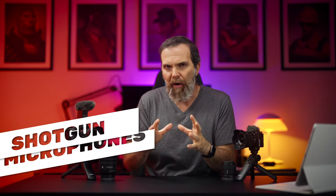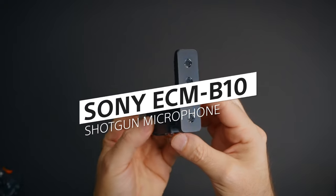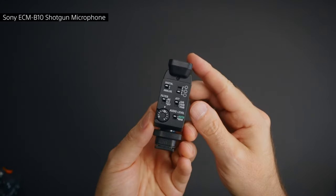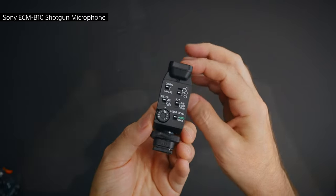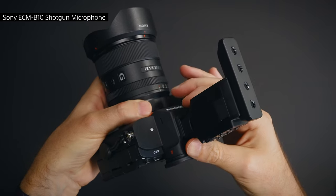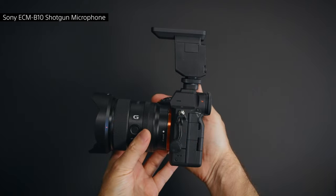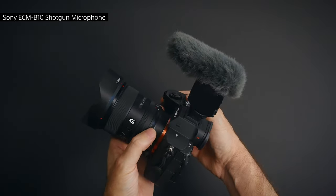A great audio completes a great vlog, and you want a microphone that will capture that. This Sony ECM-B10 shotgun microphone is light, small, and has many settings and options for you to choose from, including noise cancellation. It doesn't require a battery — you just plug it on your multi-interface hot shoe mount and it turns on and off with the camera, which means you don't need to worry about turning your microphone on or making sure it has battery.